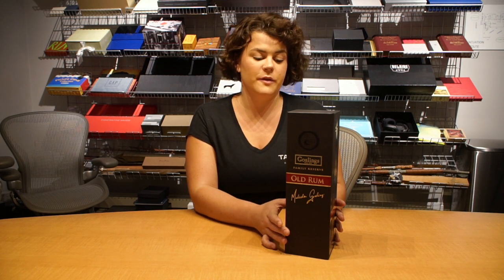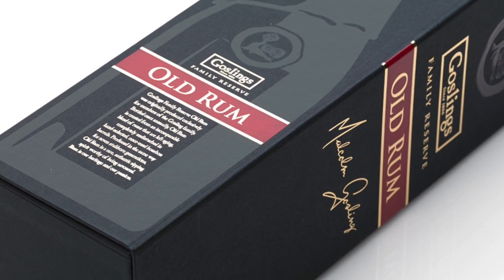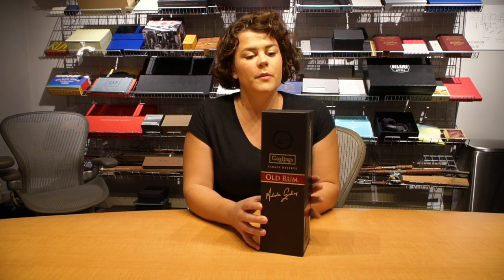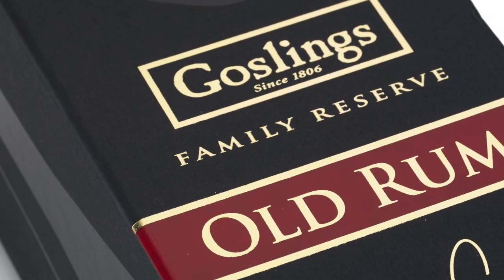For this unique package we were working with Klim Design, a design agency that was partnering with Gosling's, and they were looking to bring a new fresh look to the Gosling's old rum. Klim and Gosling's chose a tray with a three panel lid as the base construction, mostly because it is considered one of the more premium structures.